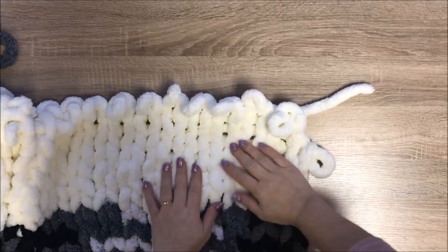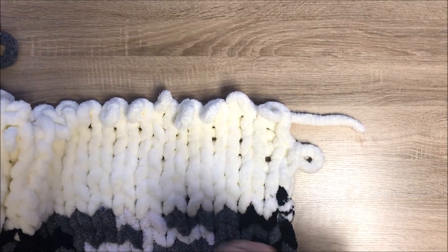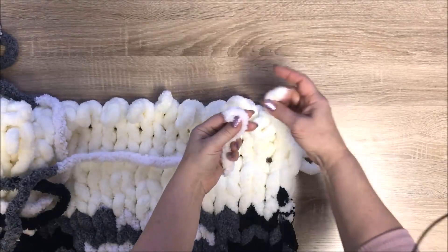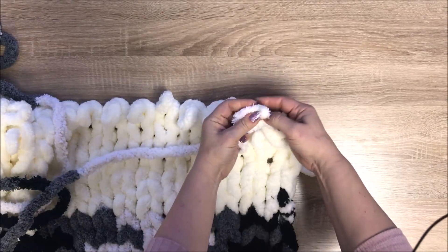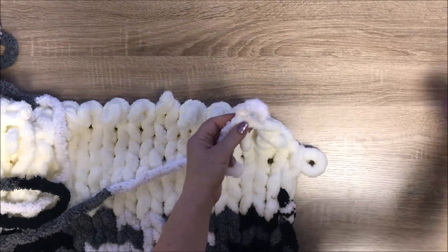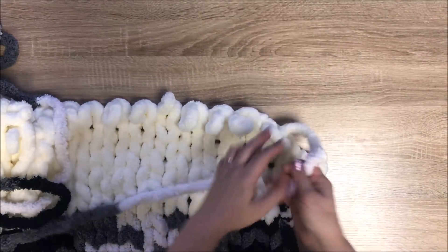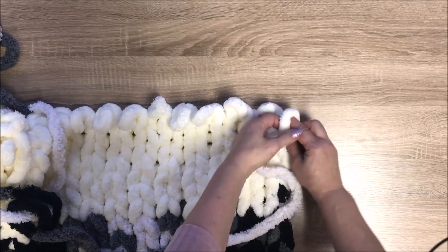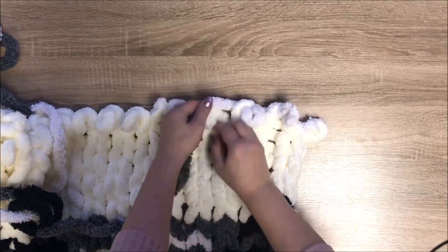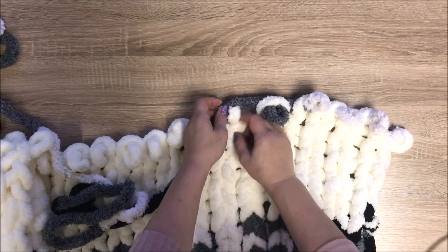We're done with one skein of ivory color and we have just a little bit left — almost enough for the last stitch. Now we're attaching salt and pepper again: simple knot, then another one, secure it by pulling in different directions a couple of times, then cut the tail. This is your connection. Now knit the last stitch of this row, then start the second stitch and continue knitting your second skein of salt and pepper.